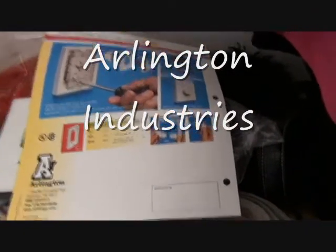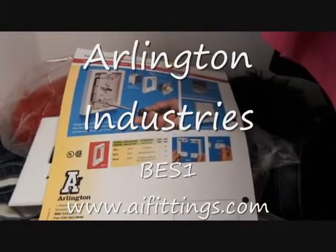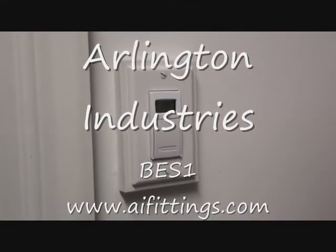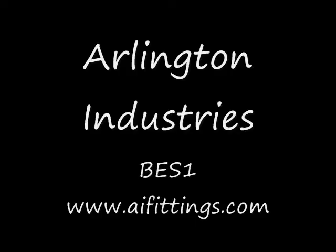The BES2C connection kit will allow you to make any multi-gang configuration that you might need. Don't forget to look at Arlington's new products on www.aifittings.com.